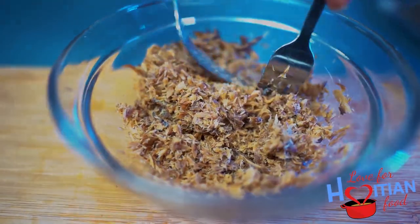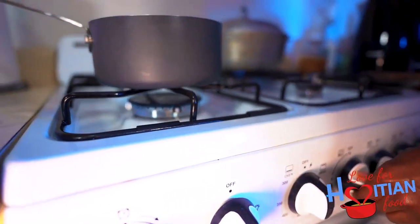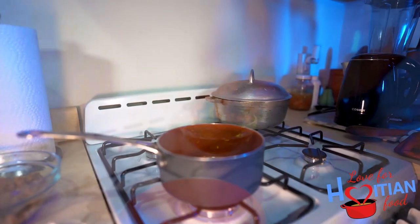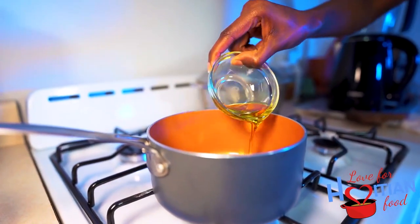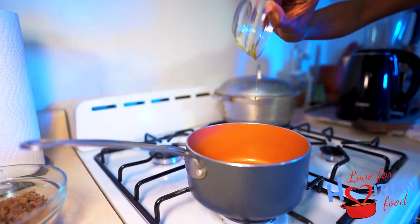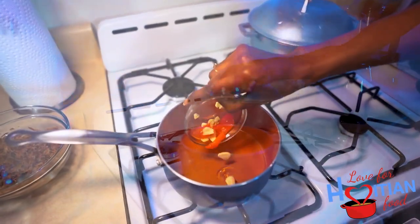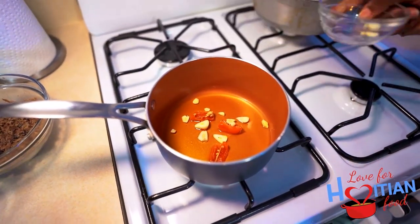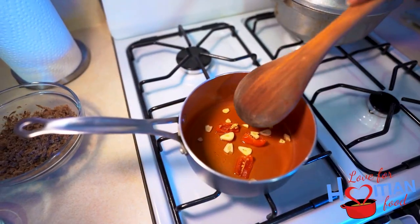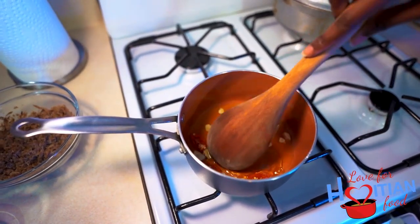Moving along to the next step: on low to medium heat, add oil to a small pot. I'm using olive oil. Then add garlic and hot pepper — this is going to flavor the oil and make it spicy. If you really like spice, you can add another hot pepper to make it really piquet, which means spicy for all my non-Creole speakers. The oil should be heated but not scorching hot to the point where it would smoke — you only want it hot enough for the oil to be infused with the garlic and hot pepper.